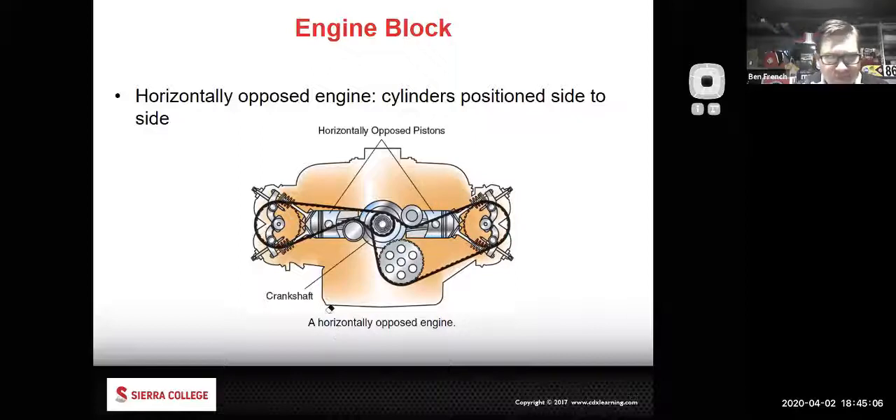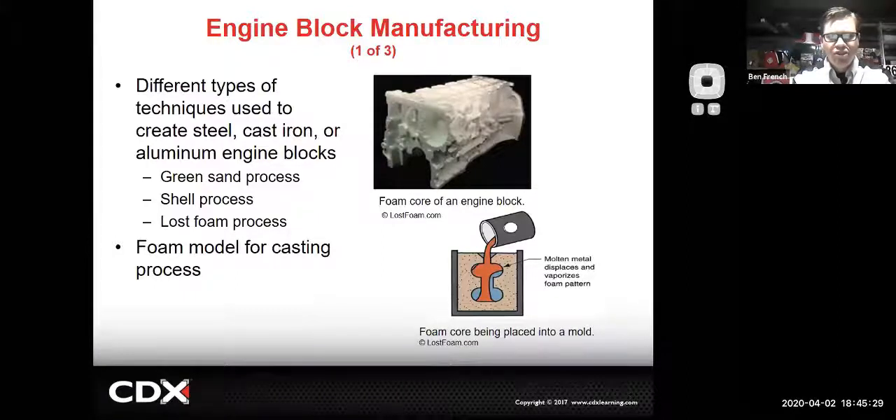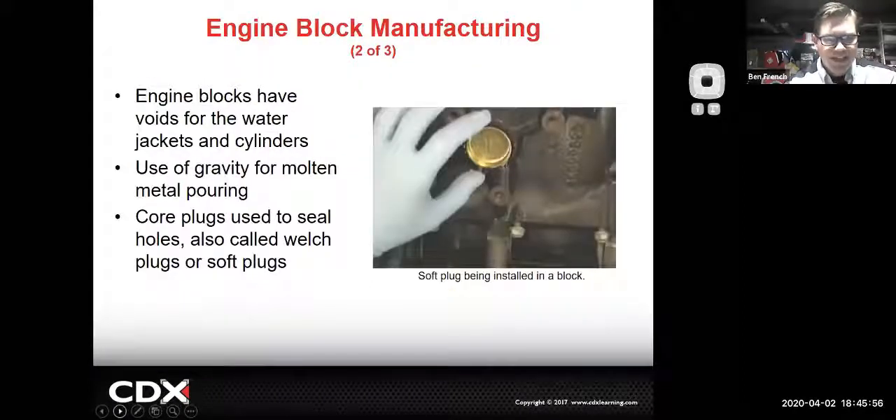This is a good shot of a modern casting. In the Sierra College machine shop we have that old sand-cast mold, and you'll notice on older sand-casts the surface finish is pretty rough - like Brian's engine has some roughness. With new foam cores that's how you get a much smoother and better-looking casting, and you don't have the casting shift of the sand. Metallurgy has gotten a lot better over the years.